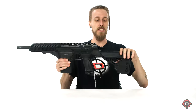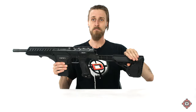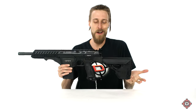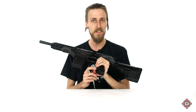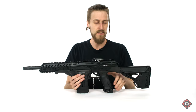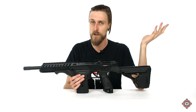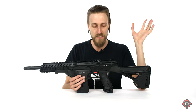It does come with this stock. The stock is removable — you don't have to run it if you don't want to. It is extendable, and it's got a little compartment in there for batteries or something. You do have your on-off ASA right there, to turn on and off the flow of air to your marker. It is electronic — it's a DM, of course. It's got your semi, first fire, full auto. It's totally programmable, so you can mess with your rate of fire and stuff like that.